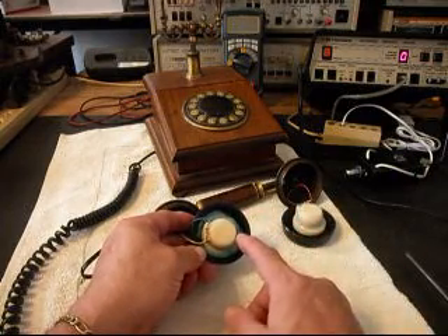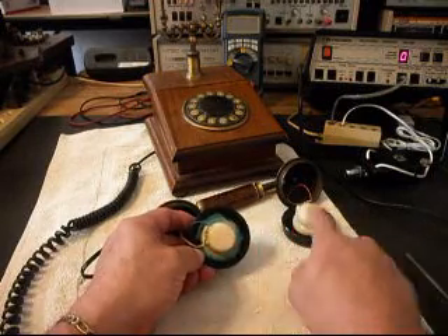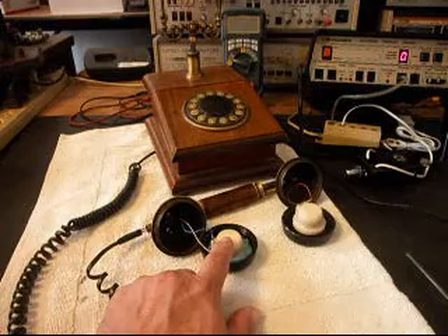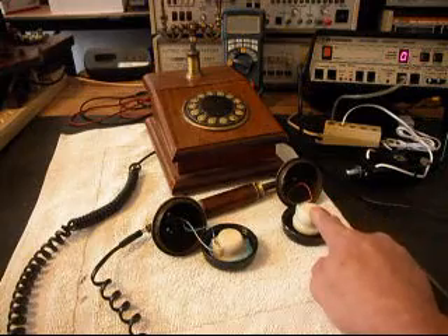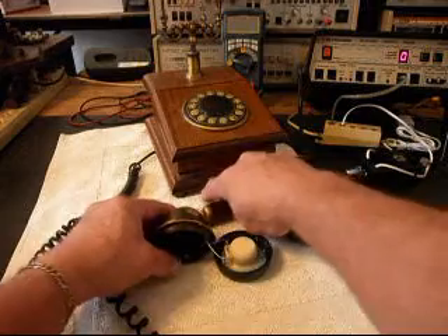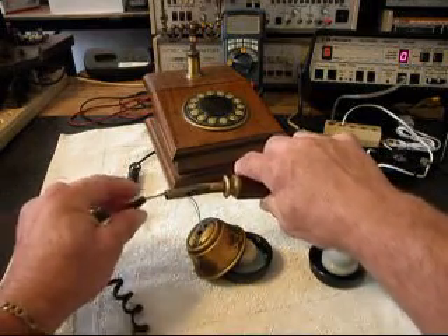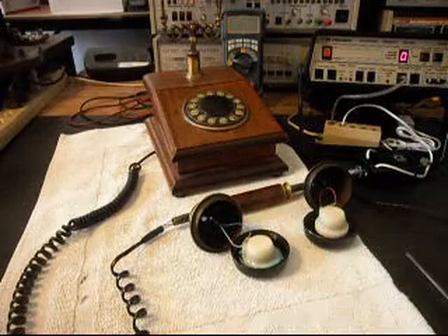If you notice on some of these telephones, they're using a receiver capsule for the transmitter, and they do that in foreign countries. I've seen several telephones through the years that actually use two receivers — one would be used for the transmitter, and one is used for the receiver. So basically this is the situation where the cord just goes right into the handset. We're going to take a break and start the repair.